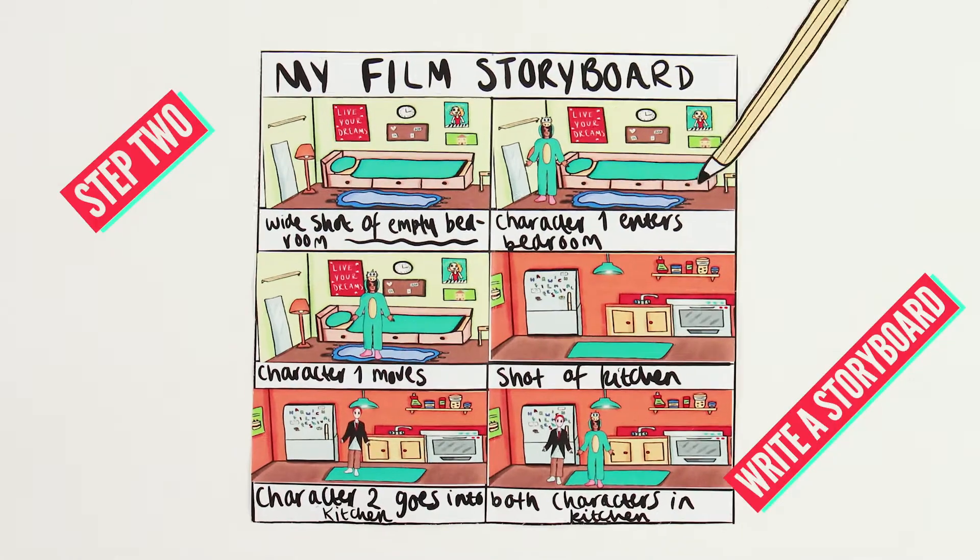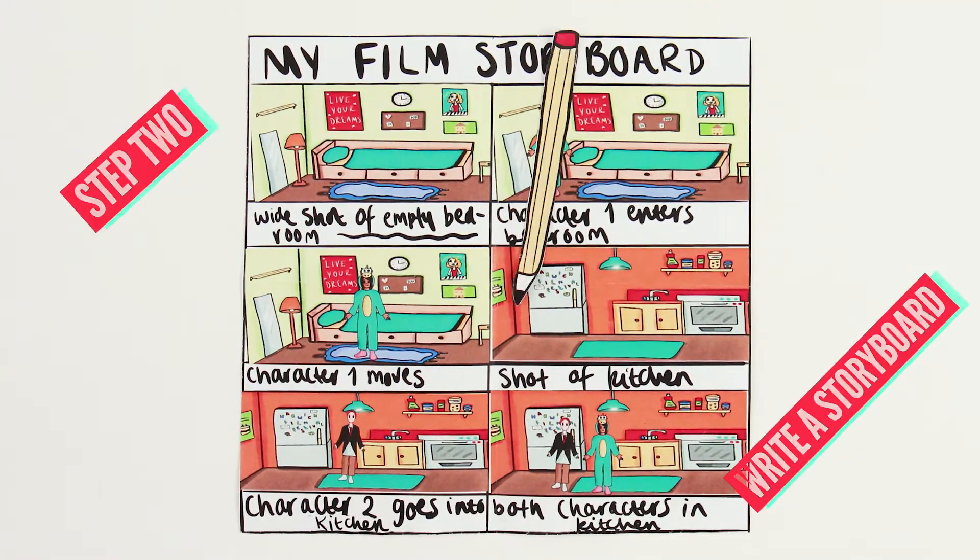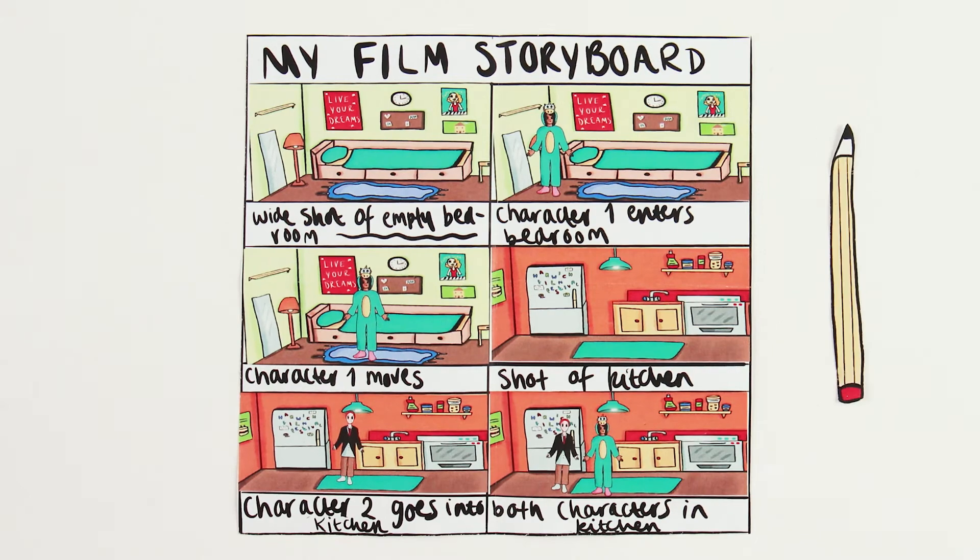Step 2: create a storyboard. Just like a comic book, each square is a scene of your film until you have a full visual representation of the film you're about to make.